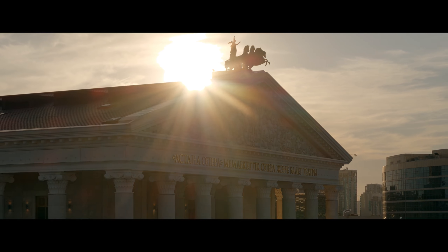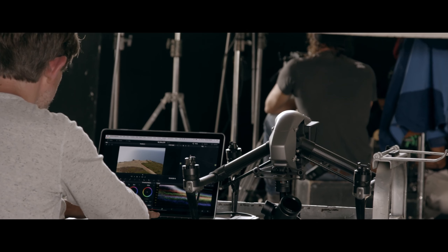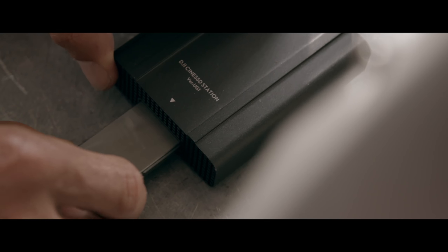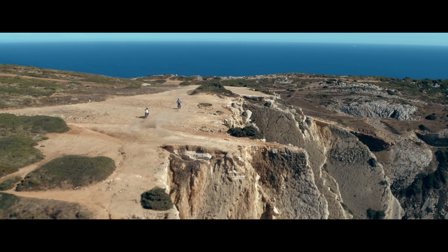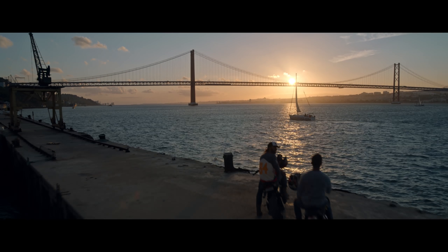The new DJI Cinema color system consists of two parts: an updated D-Log curve for extended dynamic range and a D-Gamut RGB color space for preserving maximum color information.